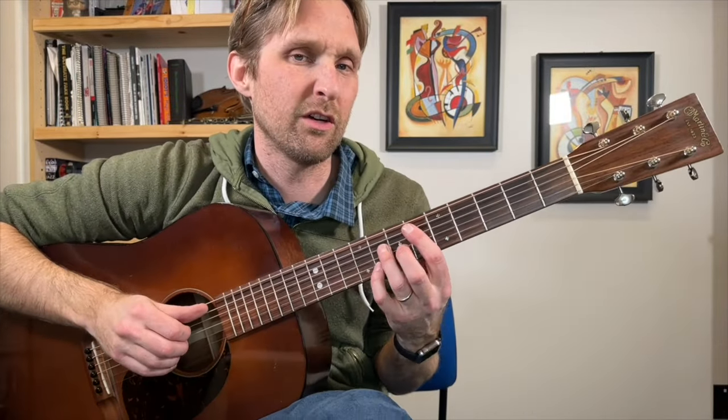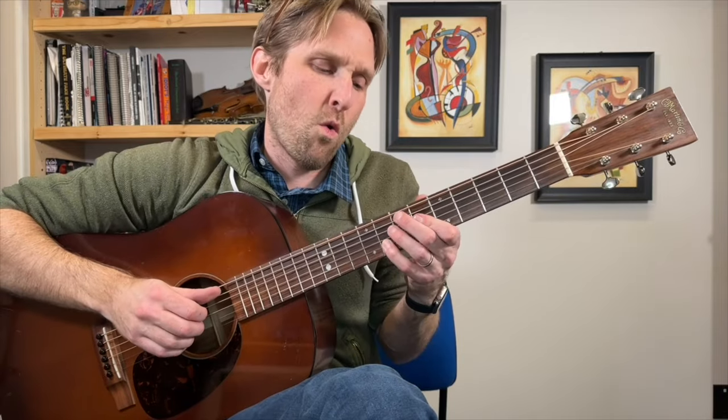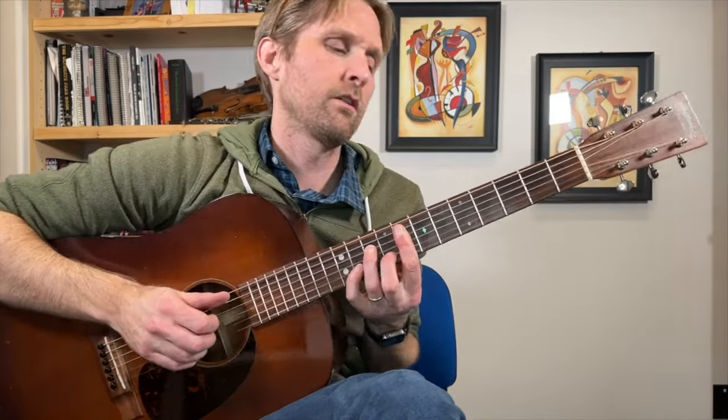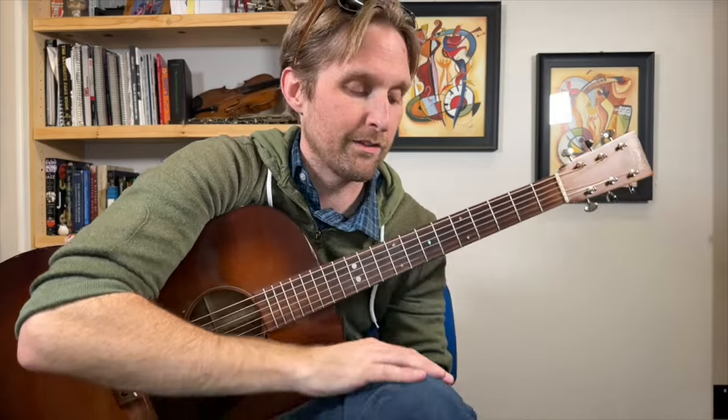Let me play the whole intro for you. I blew that first attempt, but here it is — that's the intro to Valentine by Leve. I'm just excited because I know how to say the name, so I'm saying it as many times as possible.